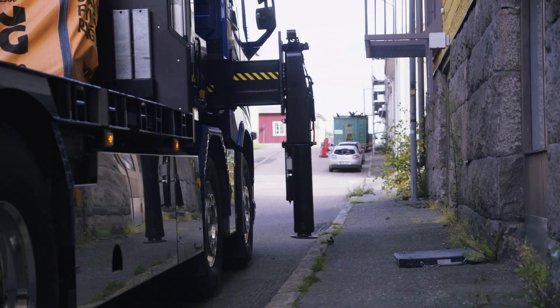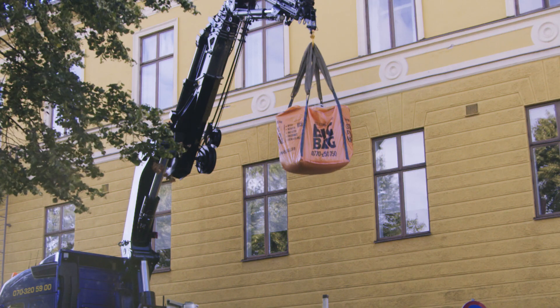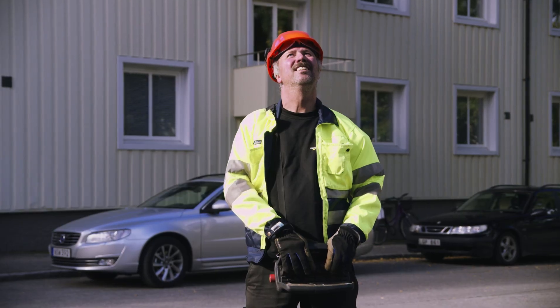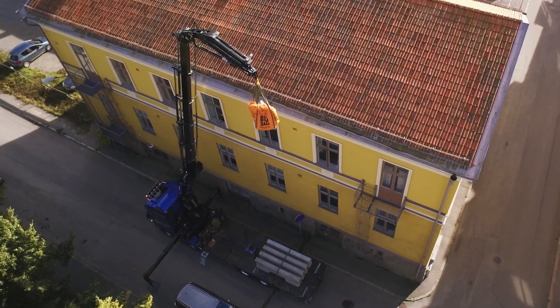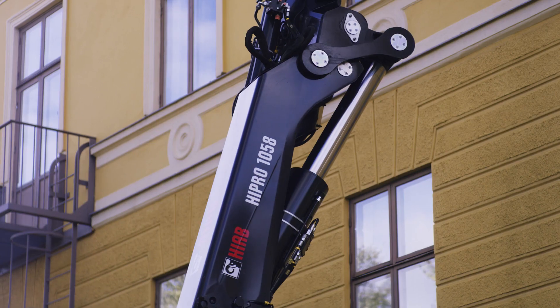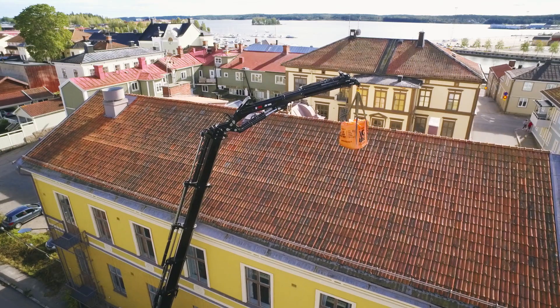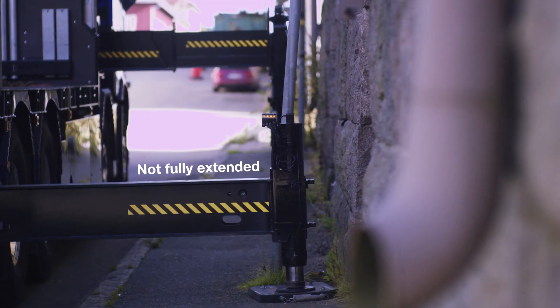When working in a narrow street, your stabilizer legs cannot usually be fully extended, which reduces lifting capacity. The weight of the lifted cargo will increase the pressure on the stabilizer legs. With VSL Plus, this will be taken into account, giving you close to normal lifting capacity, even if the stabilizer legs are not fully extended.